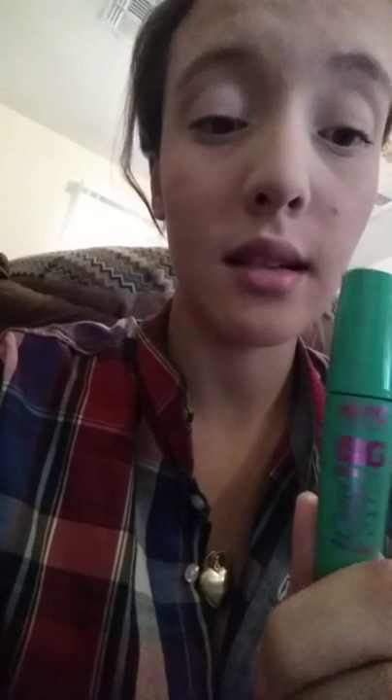It's the dollar store brand. It's called Big Bold Curl NYC. It's nothing special, just a simple go-to mascara look. Those are my eyes on this mascara.